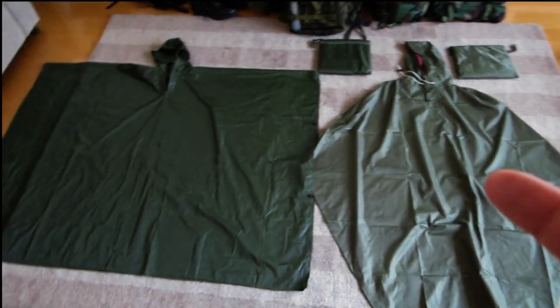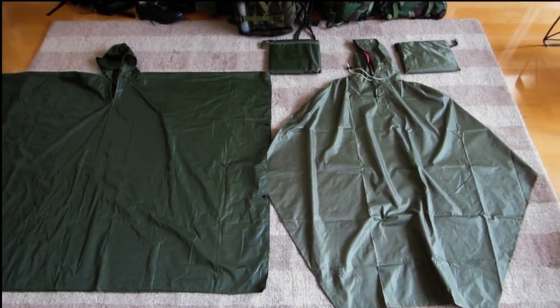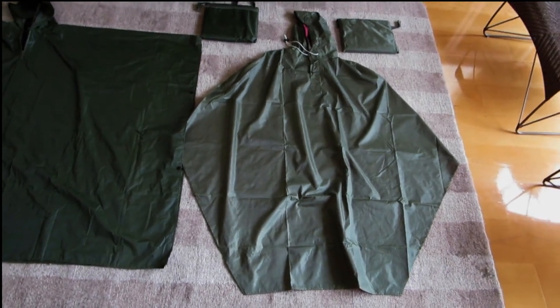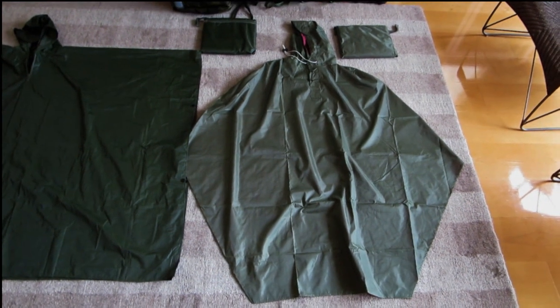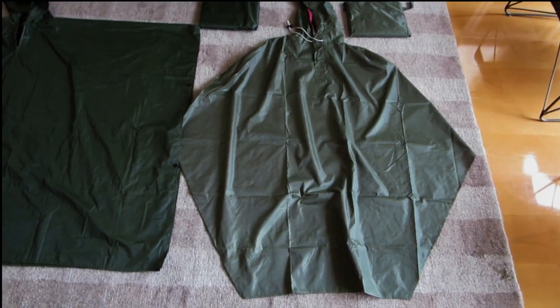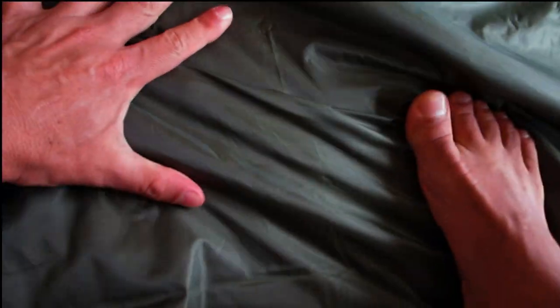If you're not going to use a poncho as a tarp or a hammock, this might be potentially the product for you. This product comes from China, like everything does these days, and it's made out of 600 denier nylon ripstock — pretty solid material. If I just grab a section over here and pull this tight like that, you can see I can put a bit of force on it and it won't rip at all. Pretty solid material — definitely something that's going to last you for a very, very long time.